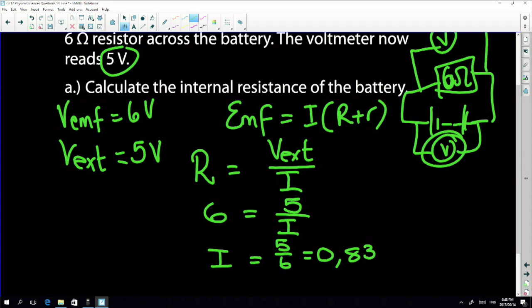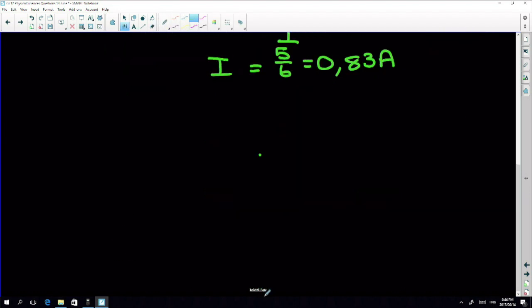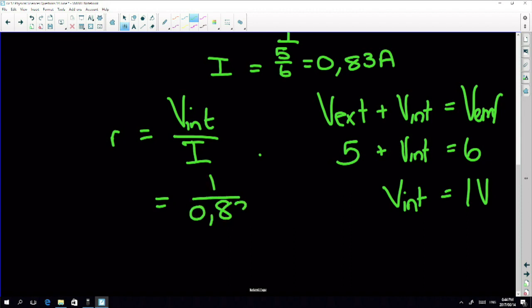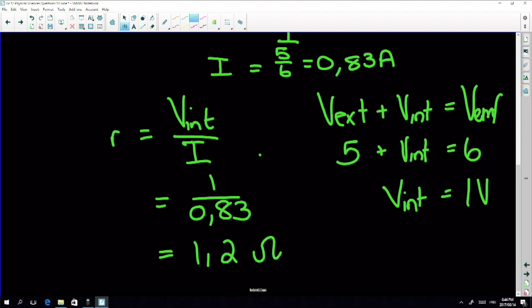Moving on - now that I know the current, I can find internal resistance. Internal resistance equals V internal divided by current. V external plus V internal equals EMF, so if my external is five and EMF is six, my V internal is one volt. Therefore internal resistance is one divided by 0.83, which is 1.2 ohms.